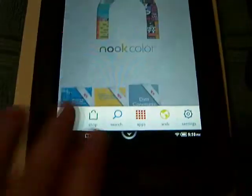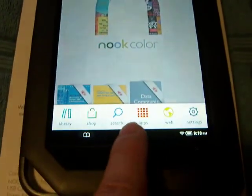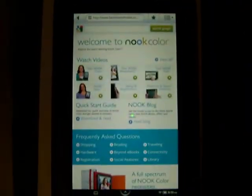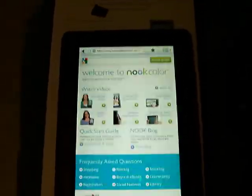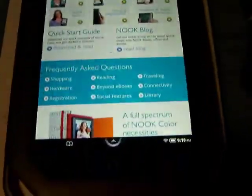Pressing this gives you a submenu: library, shop, search, apps, web. We're gonna press web so you can see the Barnes & Noble browser come up. It takes you straight to barnesandnoble.com where you can purchase things from them — ebooks, magazines, periodicals, and so forth.